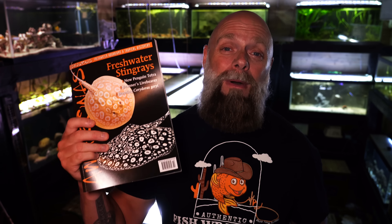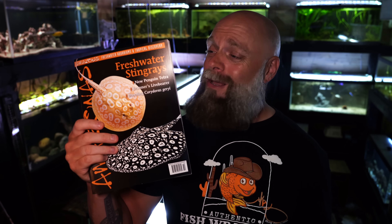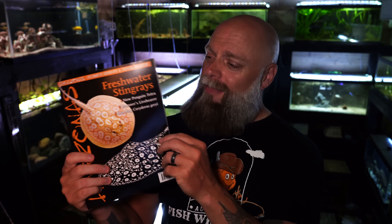Before we get into other considerations, I wanted to remind you that we are partnered with Amazonas magazine. This is by far the highest quality magazine in fishkeeping — really high quality, very good pictures, well written by experts in the field. The current issue has awesome articles on how to breed certain types of tetras, how to breed corydoras catfish, and they interview someone who has a full line of freshwater stingrays. There's a special offer in the description if you want to check it out and save a little bit of money.